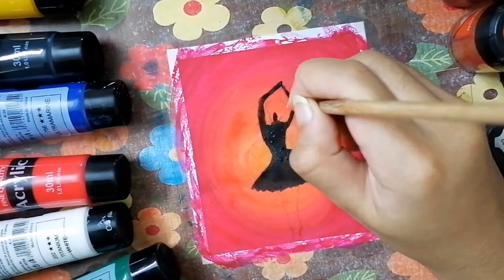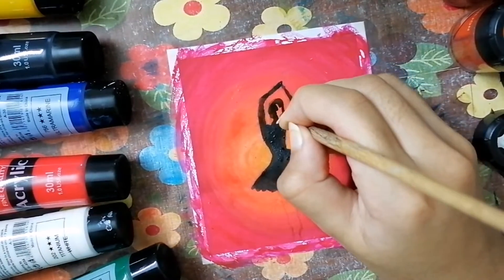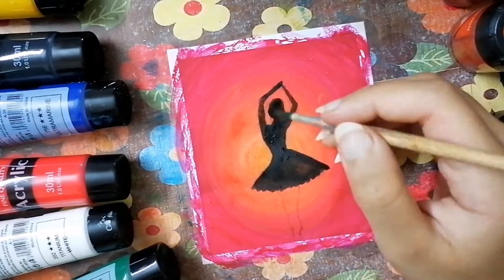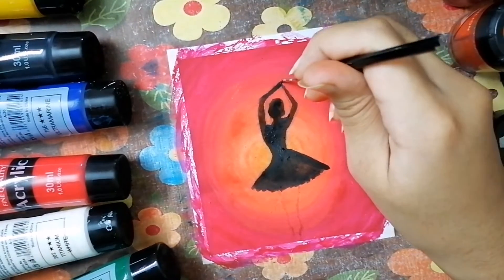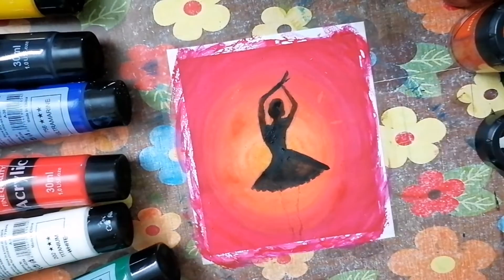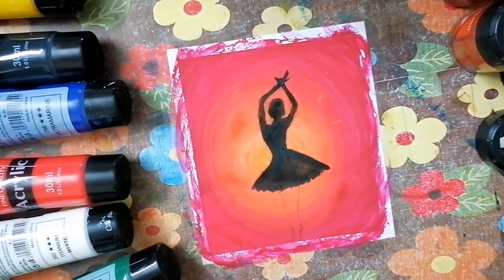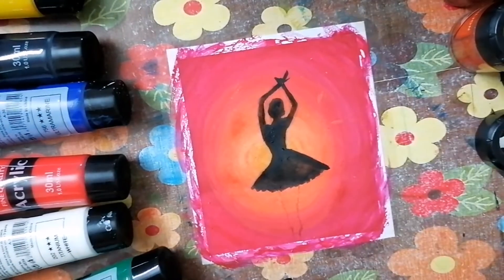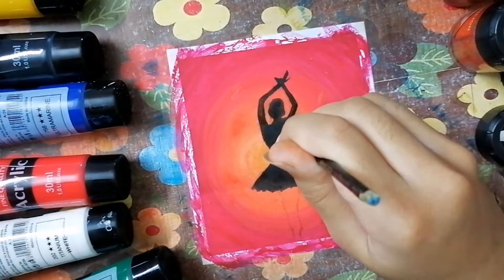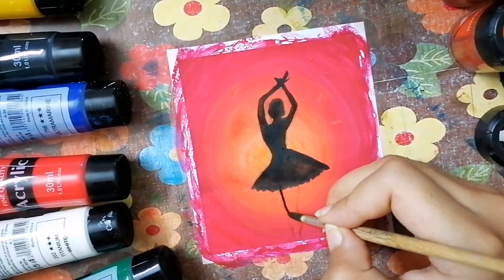Because you don't want to ruin all your efforts - make sure your paint doesn't get out of the boundary. Same goes for the face too. Take a very little tiny brush for her hands. As you're seeing, I'm applying multiple layers just so that the shadow of the ballerina looks really fine.